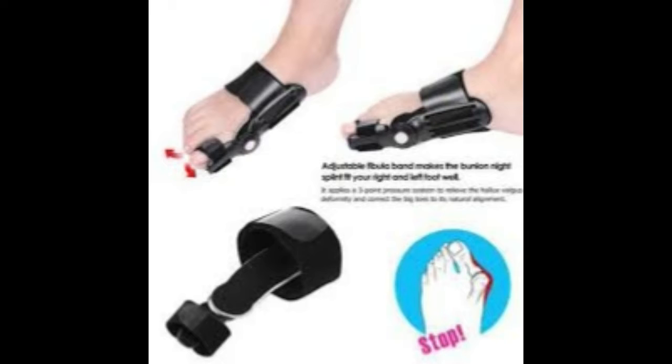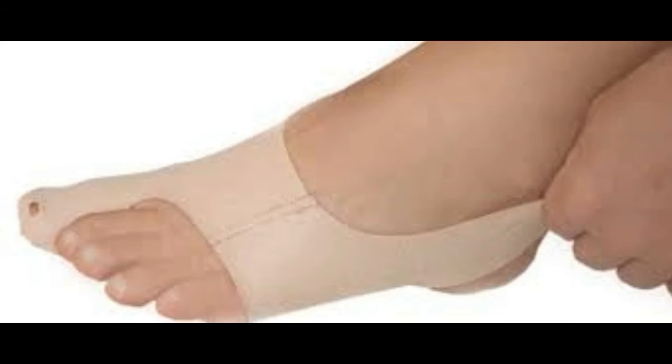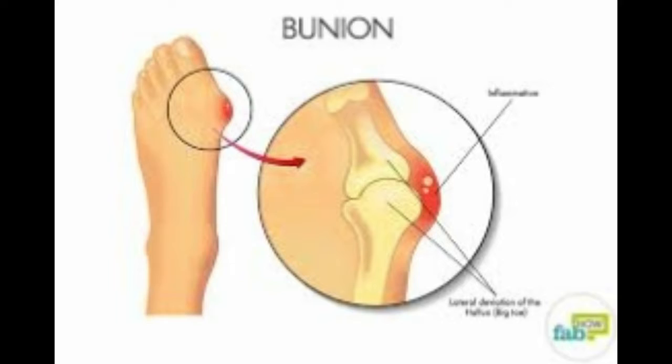Remedy two: Lemon juice and iodine. Mix several drops of lemon juice with iodine. Apply this mixture on the affected area for at least 2 weeks.